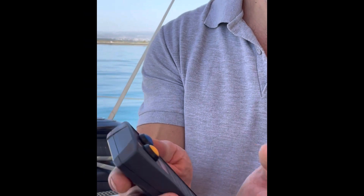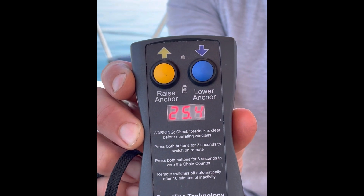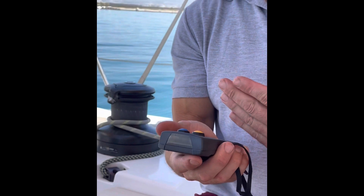This one here — fantastic unit. Does everything the last one did, but this one's got an anchor chain counter, which I used to have to do by counting in my head and guessing. Now I know exactly what's going on. When I turn this thing on, it tells me how much chain is out at any moment in time — 25 metres at the moment. This allows me to be at the front and at the back of the boat, or wherever I want to be, and know exactly how much chain I've got and have full control of the chain.